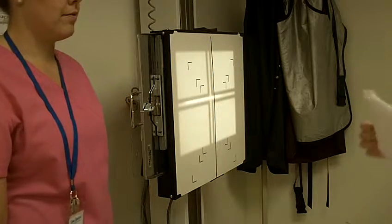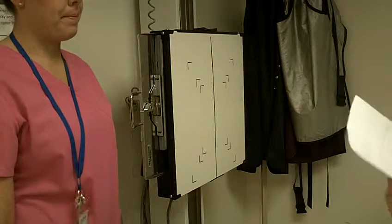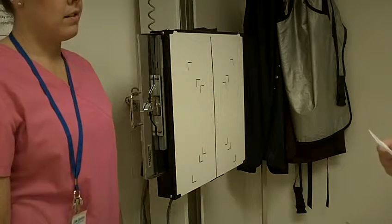Hi Kelsey. My name is Megan. I'm going to be taking your x-rays today. I just need to verify your full name and your date of birth before we get started.